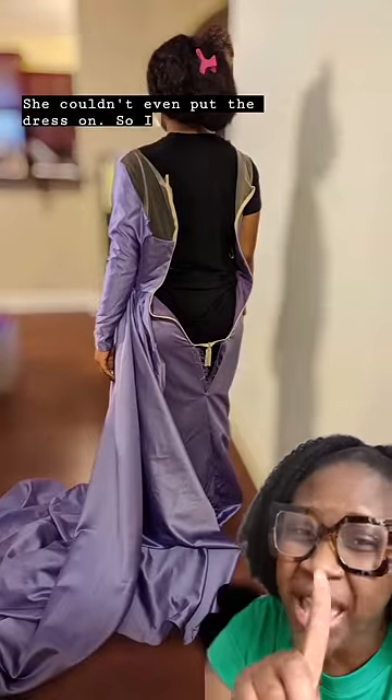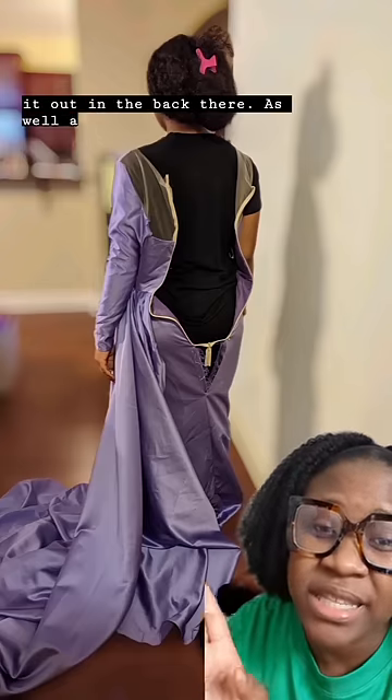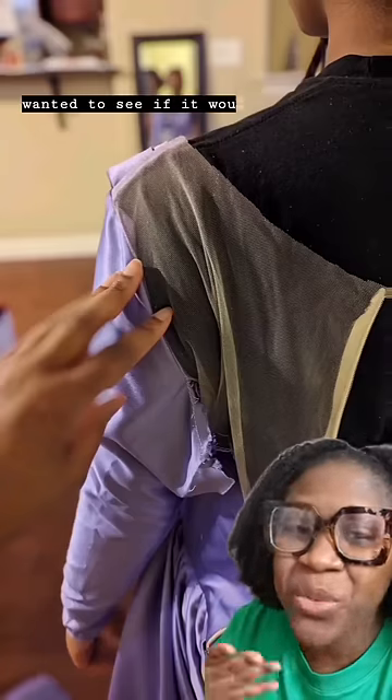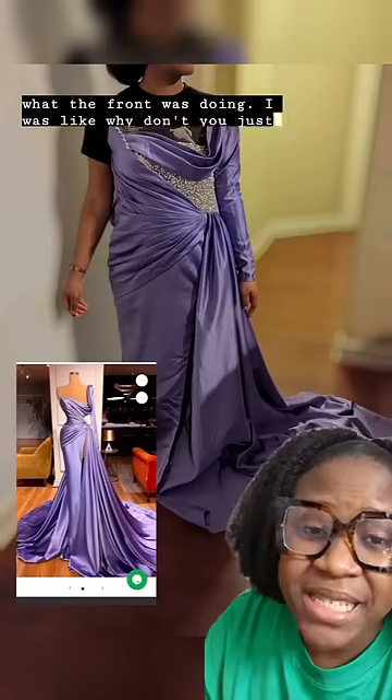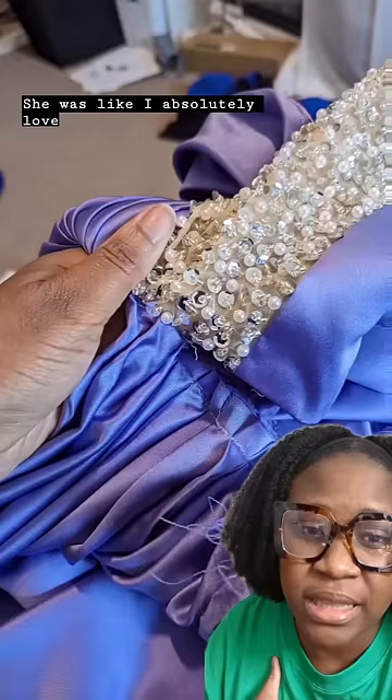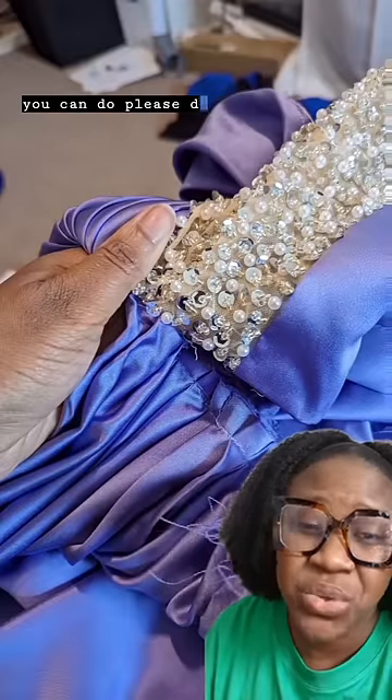She couldn't even put the dress on. So I had to take it out in the back as well as the sleeve, because I wanted to see if it would actually lift up and what the front was doing. I said, why don't you just get another dress? Because this dress isn't going to work. She said, I absolutely love this dress — whatever you can do, please do that.